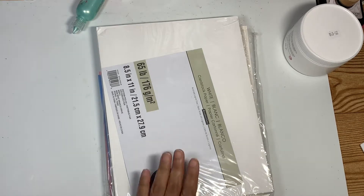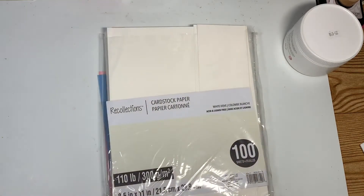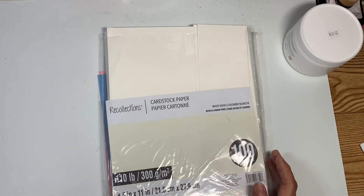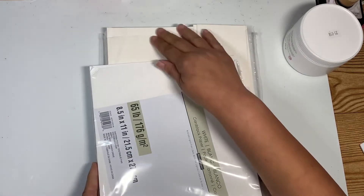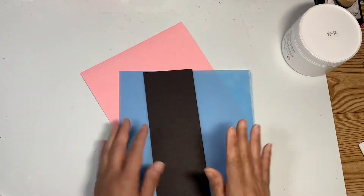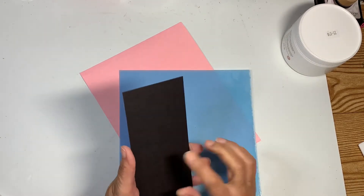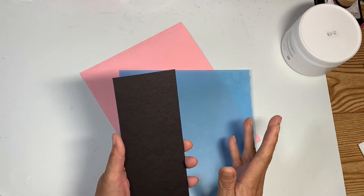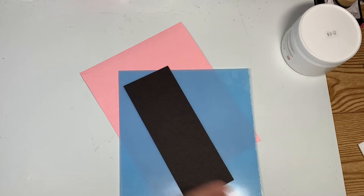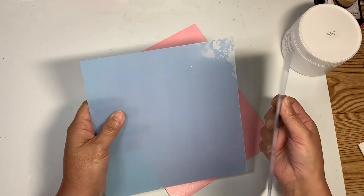I am also using the 65 pound cardstock in white. This is 110 pound, it's white dove — it doesn't exactly match but we're going to use it anyway. So I have already cut my pieces. This is the spine of the album that I am going to make — it is a 3 inch spine, so the album is 8x8.